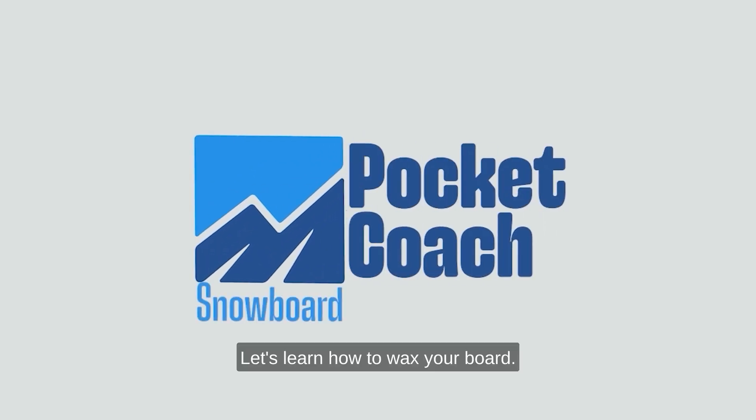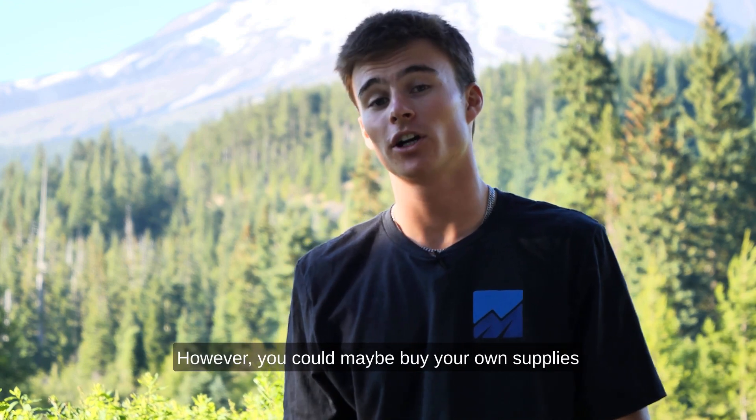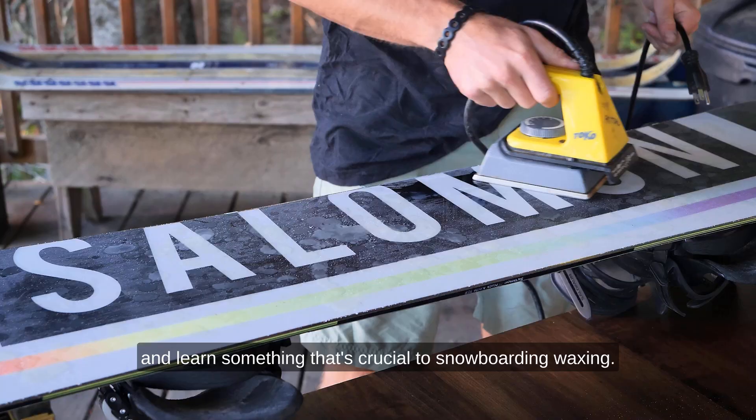Let's learn how to wax your board. You could take it to a shop and get it waxed and pay. However, you can buy your own supplies and learn something that's crucial to snowboarding.